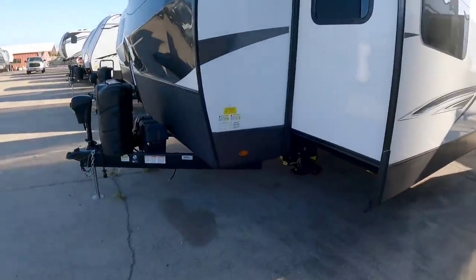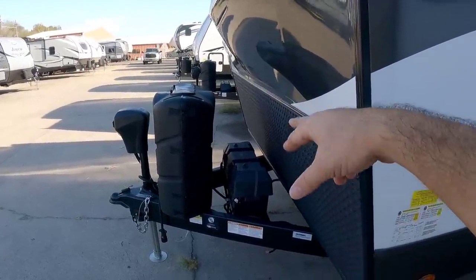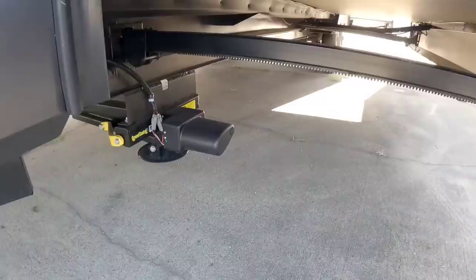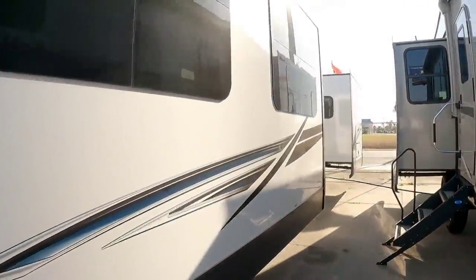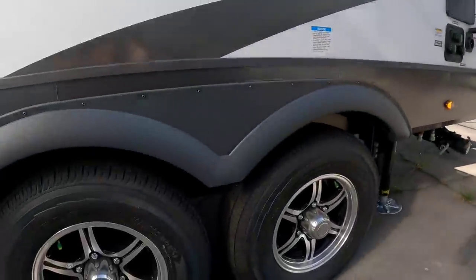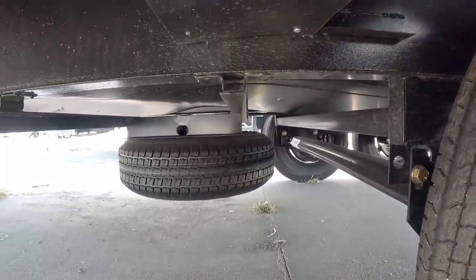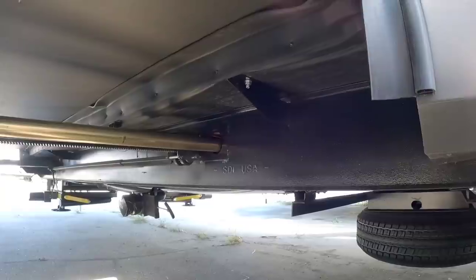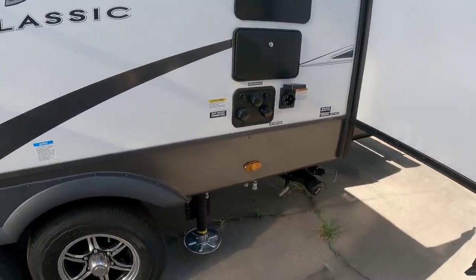Right off the bat, this has a leveling system. Up front you have an electric tongue jack, twin 40-pound propane cans, and a dual battery box. Your Ground Control electric leveling system is right here, with additional jacks at the back. Stepping around, you can see it has all frameless windows. On this side you won't see an equalizer because it runs torsion suspension — very indicative of Flagstaff. You also have a rack and pinion slide, and it rides on a 10-inch I-beam frame.